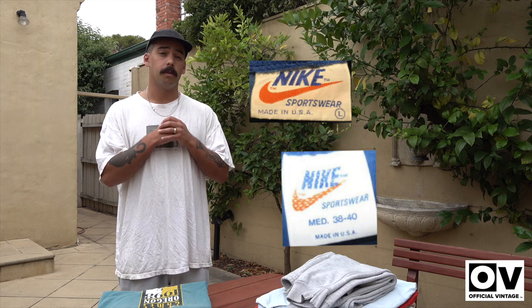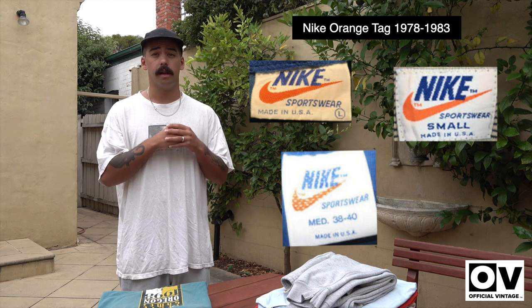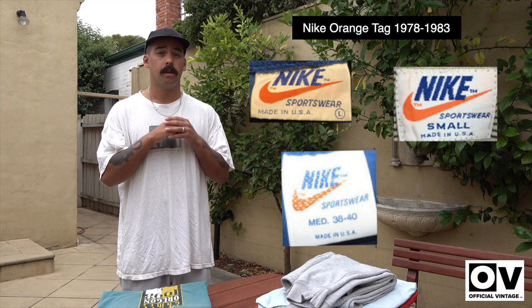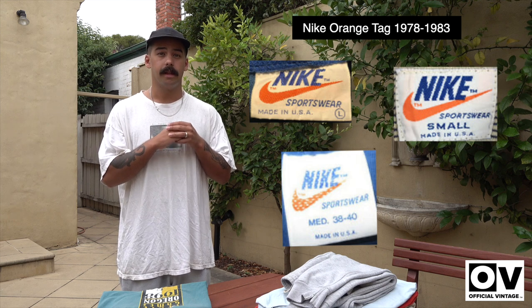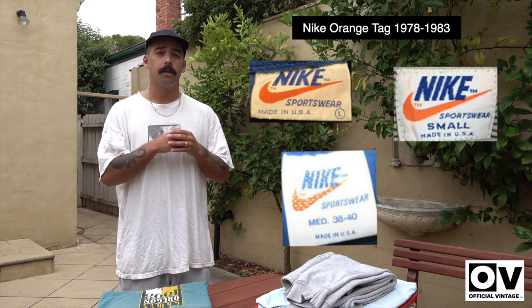Moving on to the orange tag — we're going to be putting a photo here because it's another rare tag you don't see often. It's the orange sportswear tag. You should mostly see this on windbreakers; you see it on some t-shirts, but it doesn't really come up too often. It's a nice looking tag. That one is dated late 70s to 1982–1983.